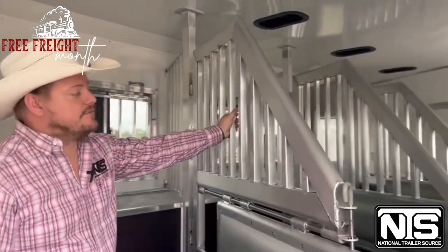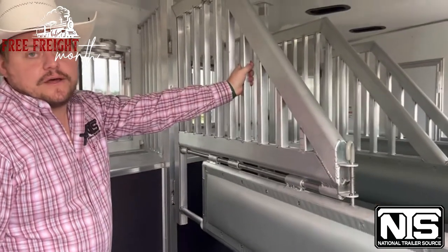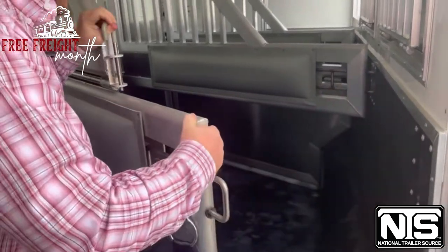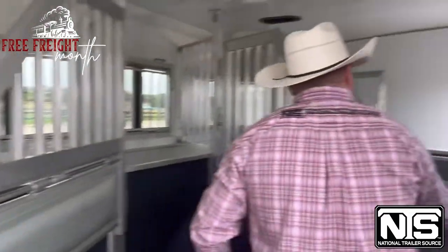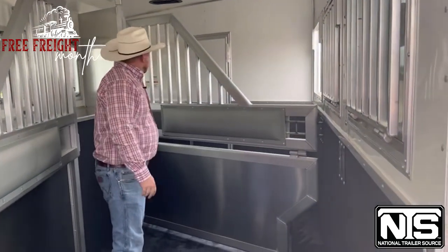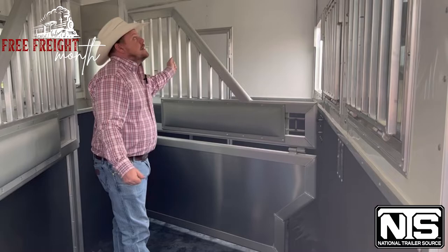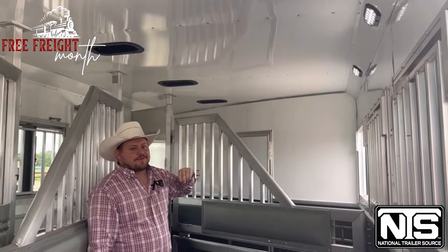You do have your bar dividers in here — some people call them bar dividers, some folks call them airflow dividers. There's a lot of good airflow in here. This is a telescopic divider — you just slide it all the way back to keep it out of the way. Up here you do have your stud divider. I love stud dividers. You come in through this escape door, kick off your muddy dirty boots, and go right on into the bathroom without mucking up your brand new trailer. Roof vents on the top — pop those open and they scoop air in, keeps the horses nice and cool.